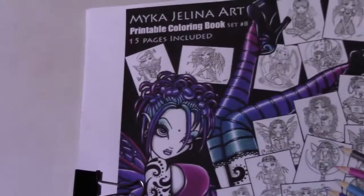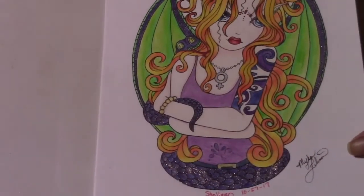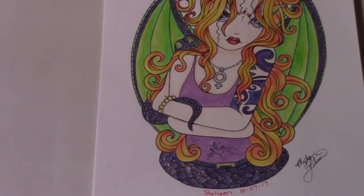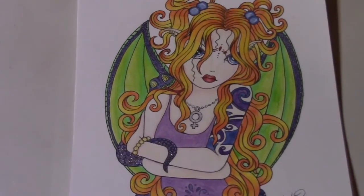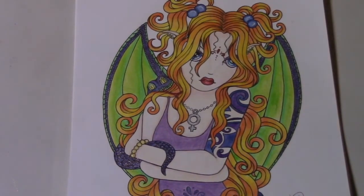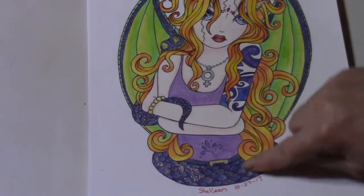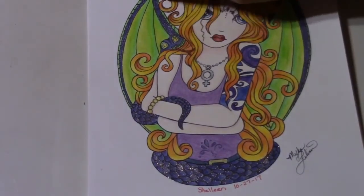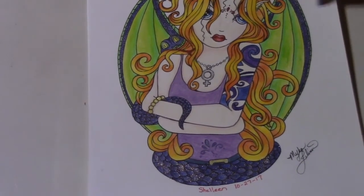I pulled out my Micah Jelena Set No. 8 and worked on this page. I used my new Derwent Artist pencils — I wanted to see how well they blended. I love the hair. The wings came out okay with blending. I used Wink of Stella on the snake and on some of her wings. I thought she came out really cute.